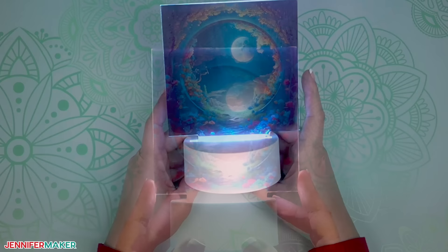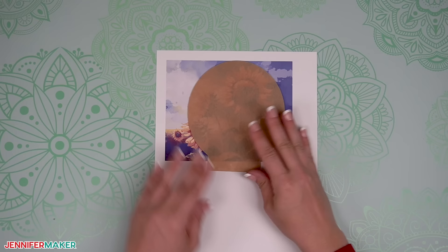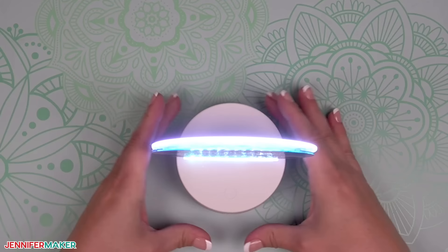Tips for working with a round blank: decorating the round blank is pretty much the same, but it can be tricky to line up the design center. Holding the design and blank up to a light can really help. Also, be extra careful to protect your supplies from the excess ink if you're using a square design, since more of it will bleed over the edges. As long as the cardstock is in place, everything will be fine.